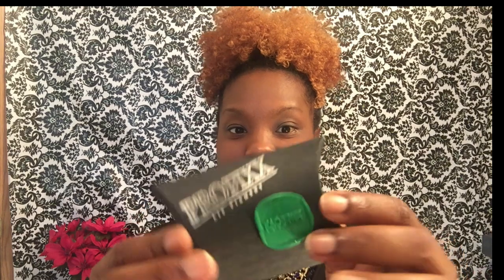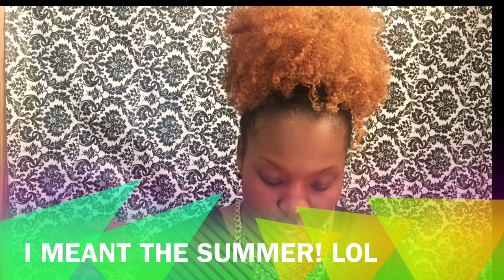Next we have the Pro Fix Lip Pigment. Y'all know I'm so into lip colors and stuff, especially for the spring. It comes with a card — the Pro Fix card — which tells a little bit about it. It's 100% vegan and cruelty-free, and all you need is a small amount for your bow color. I have the color 'Wonderland.' I'm going to rub just a little bit on my hand — it's a really pretty color and I cannot wait to try it. Super excited about that!